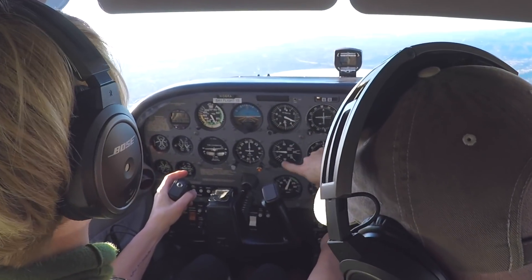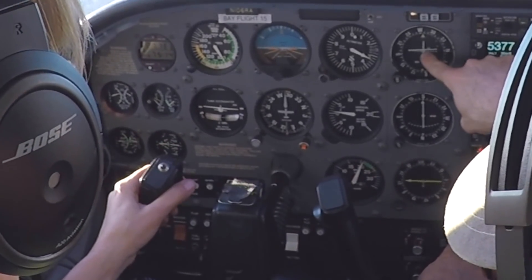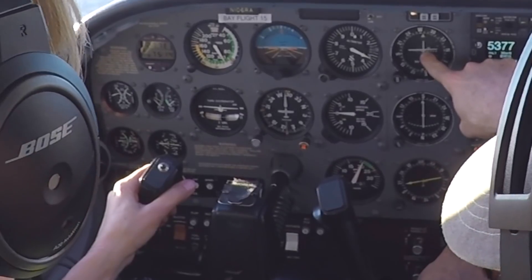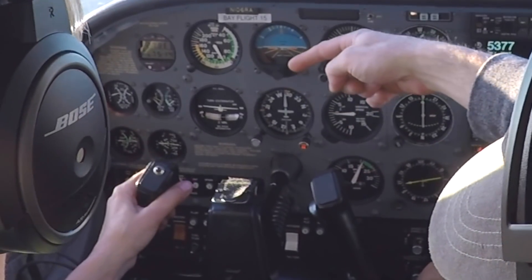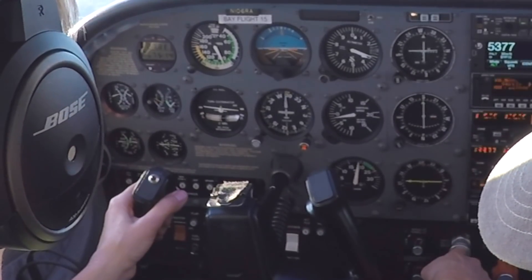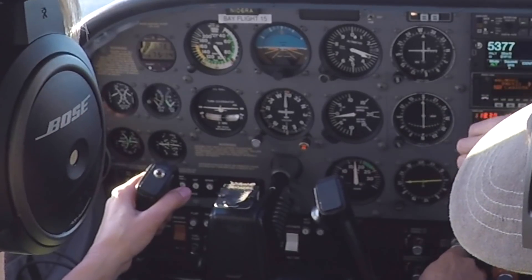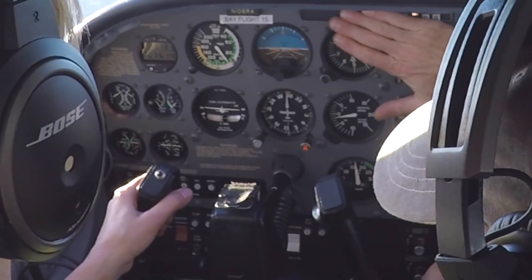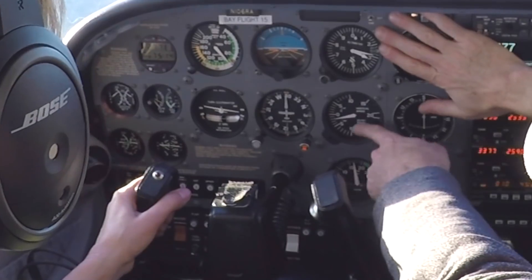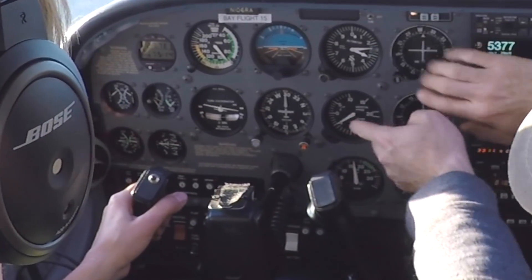Now do what I told you about the 500 foot per minute descent. Give yourself time — right before the needle hits, when it hits the top of that white circle, power back for 90 first. Hold your pitch for a second, then don't worry about the needle. If you do everything right, this is going to work — you're just going to use the needles to check it. Now pitch down to 500 feet per minute. Hold 90 knots at 500 feet per minute — and that's your glide slope.